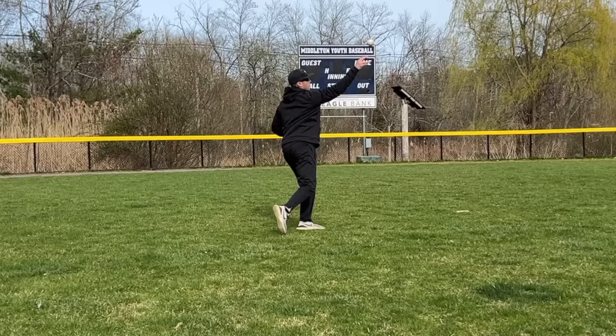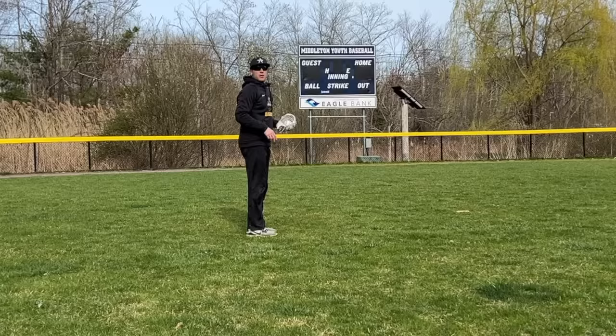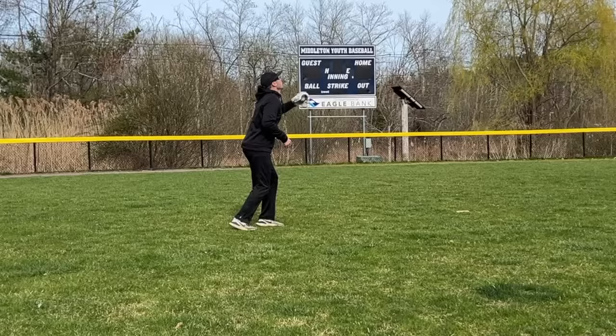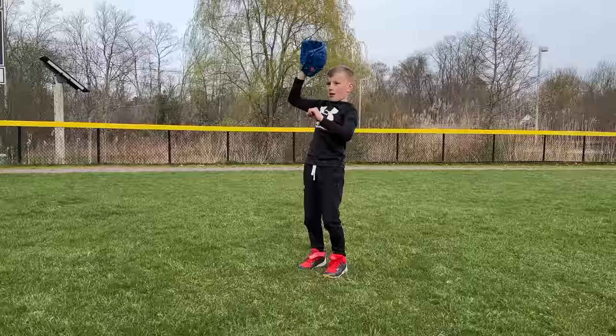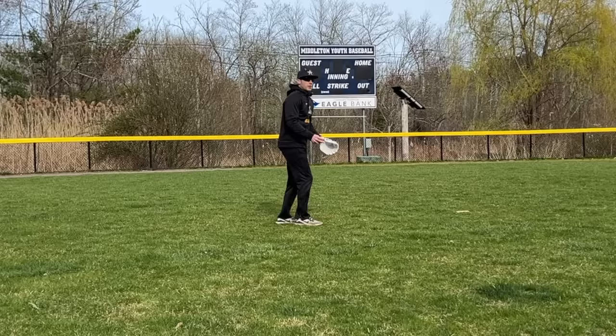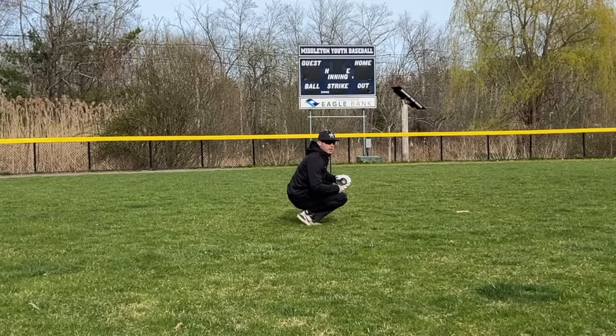If you're an outfielder, you can work on fly ball — get behind the ball you're going to catch, and depending on how you teach your outfielders, we talk about stepping behind and throwing. Pretend you're an outfielder, set up like you're going to catch the ball, put the ball in your glove, catch it, step behind, throw, and follow through. If you're a catcher, get down into a catching position, stand up, put it in your glove, work your footwork, and throw.